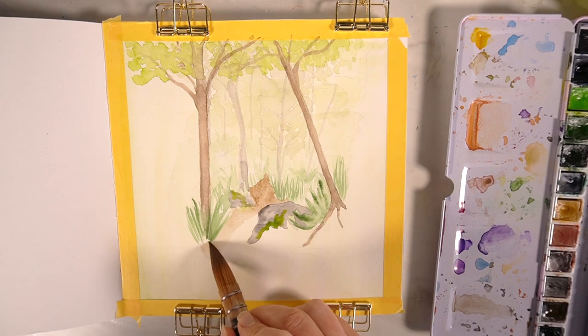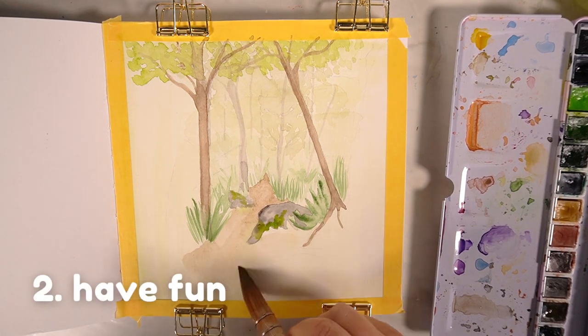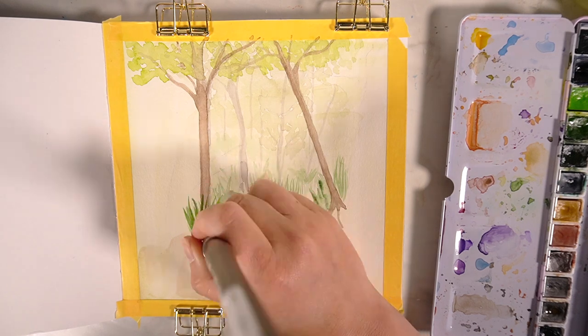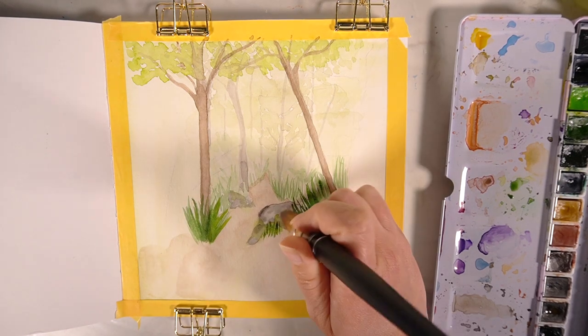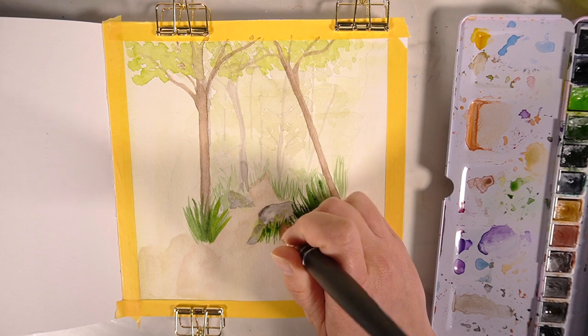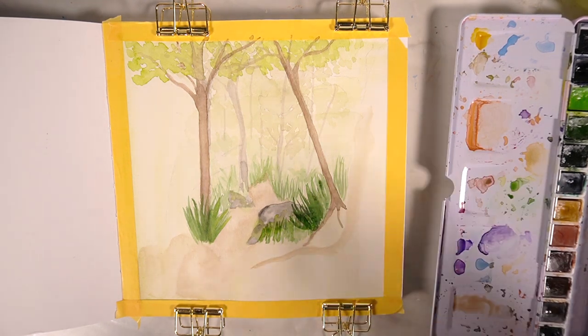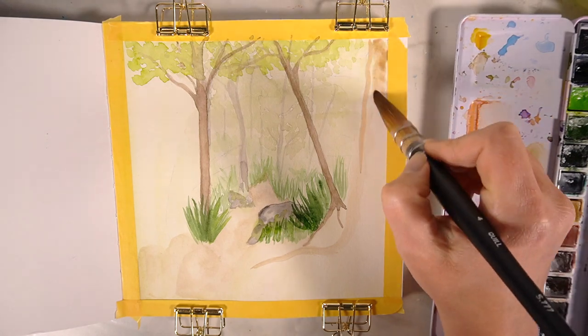My second tip is to just have some fun with your sketchbook. This is a place for you to put down all of your ideas — it works as a really nice journal and it's a way for you to creatively put down what's in your mind onto paper. Try not to take it too seriously.